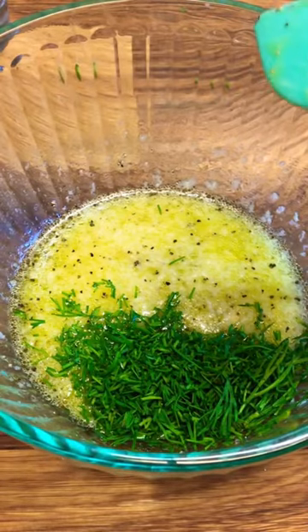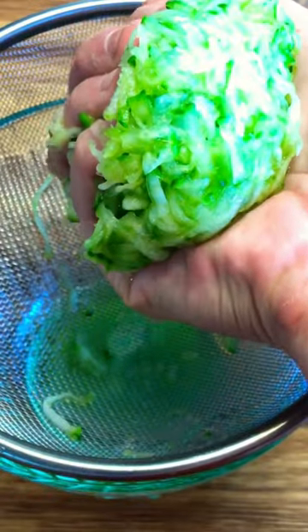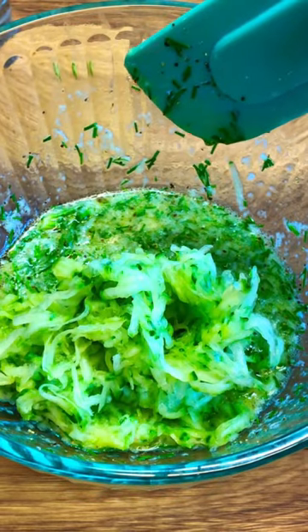Add salt, good quality olive oil, juice from the lemon, black pepper, and dill. Remove excess water from the cucumber, add yogurt, and mix it very well to combine.